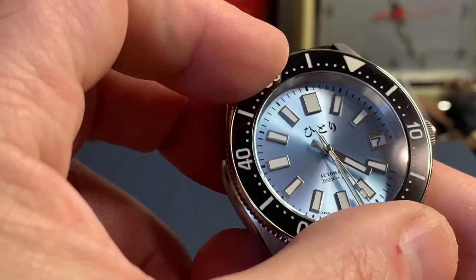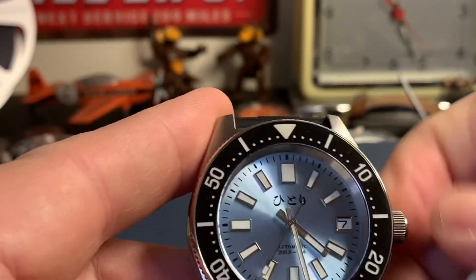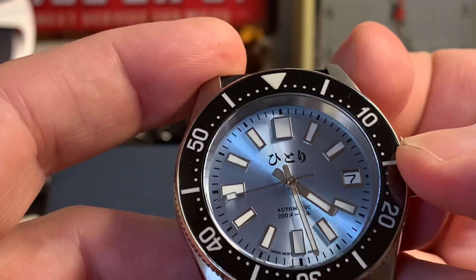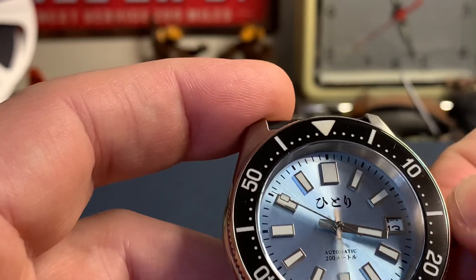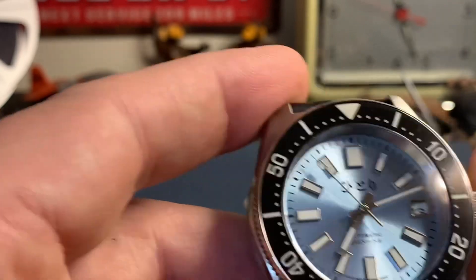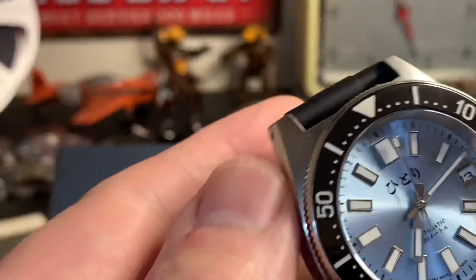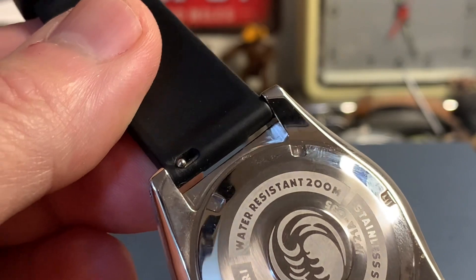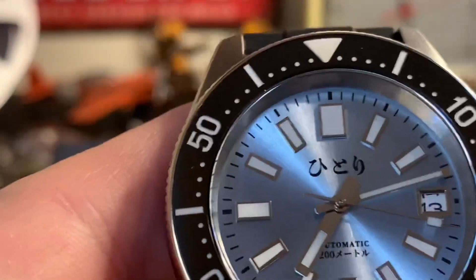It has a date function at three o'clock and a screw-down crown. When you unscrew it and pop it out, the first position lets you manually wind the watch, the second position changes the date, and the outermost position changes the time. Nothing groundbreaking, but it does have a screw-down crown. It also has 200-meter water resistance, so it's pretty safe in the water. The caseback is closed — not a display back — and it runs the Seiko NH35 movement.